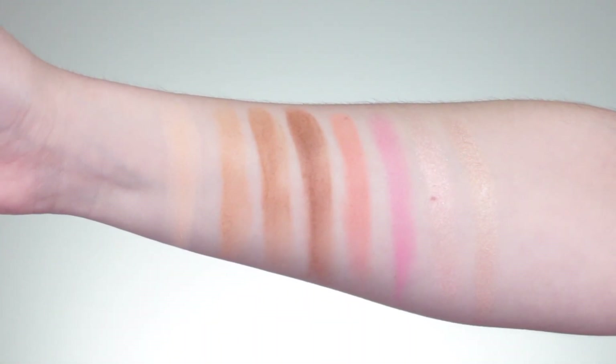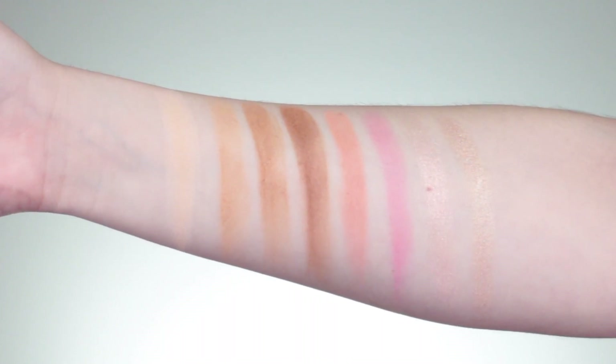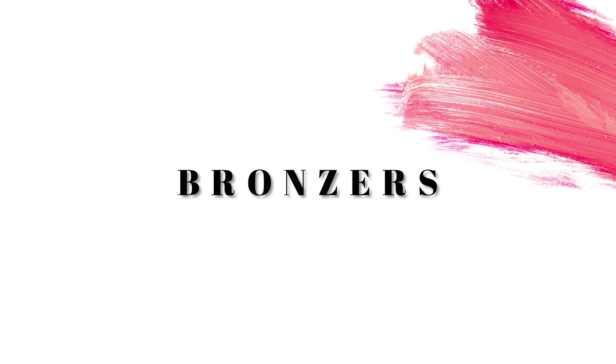Lastly, pigmentation is spot on — it's amazing. They are a little dusty, so just be gentle when you put your brush in, but they glide on beautifully. I didn't have to worry about getting too much product; it was definitely buildable and very pigmented.